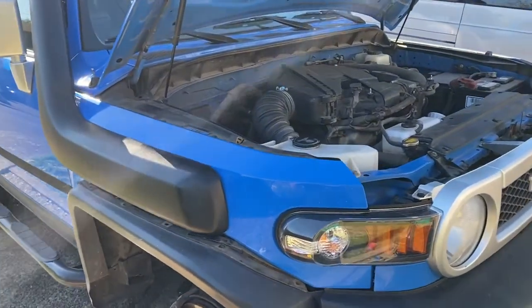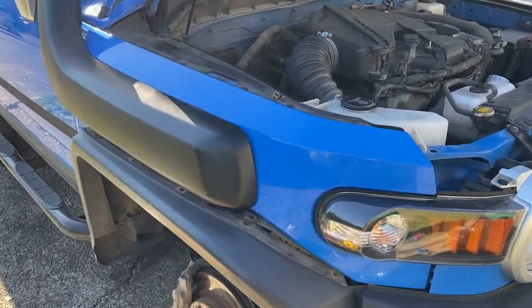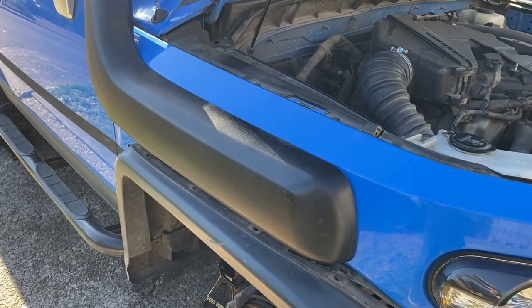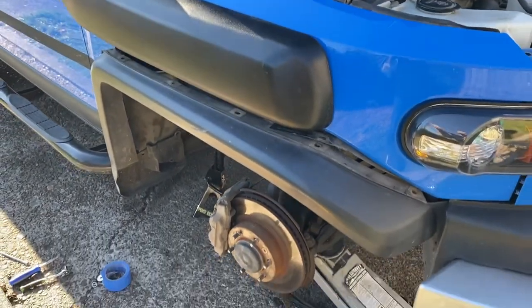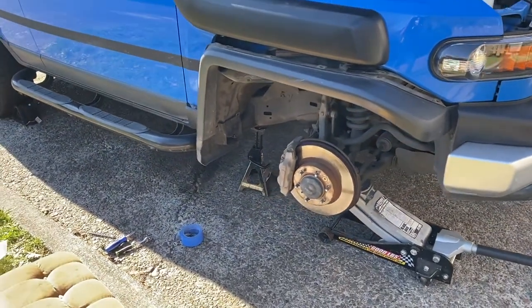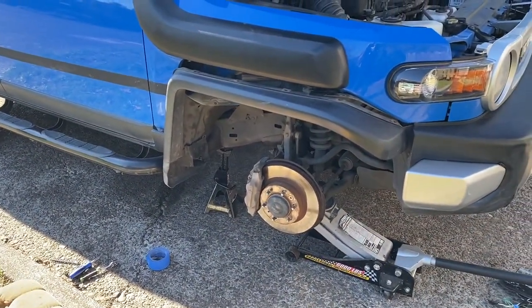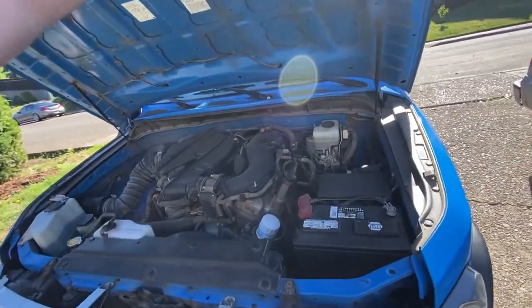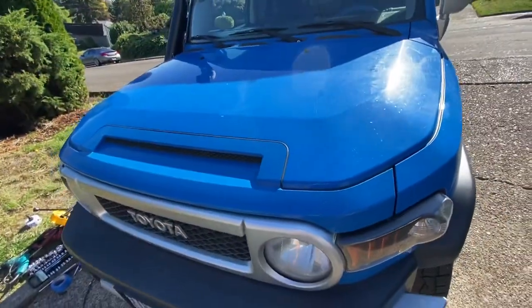Still have to put the wheel well back together, but that's the next project and then it'll be done. It did take me a little over two hours because I took my time — especially when you're putting a hole in your vehicle, it's kind of sketchy. I'll give you an update once we get it all put back together.